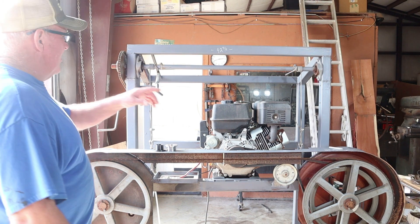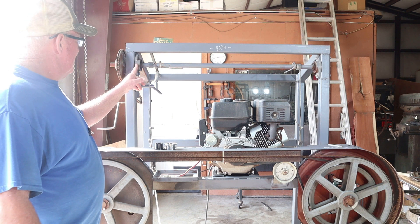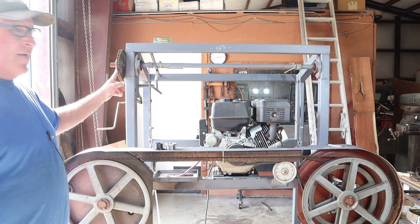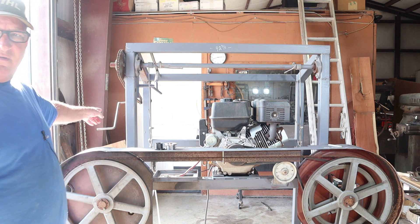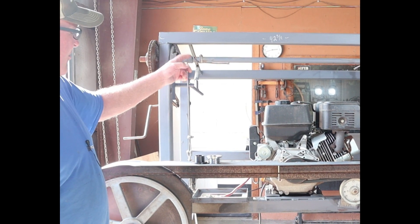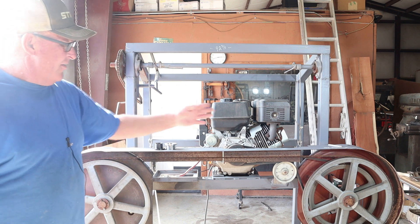Up here it's nothing more than a one-inch shaft with two pillow block bearings. There's a pulley and a smaller pulley welded up here so I can turn that hand crank and actually raise or lower the sawmill head. I took some cable, wrapped it around, clamped it in place, and if you need to adjust it there's a turnbuckle on each side.